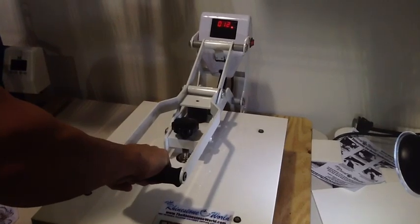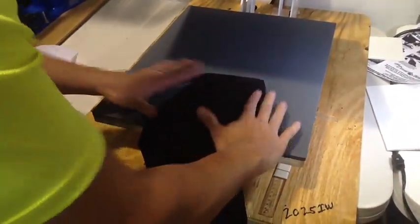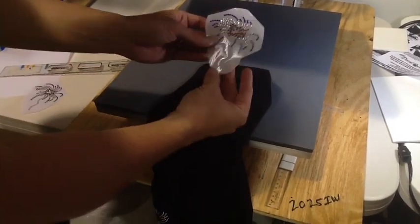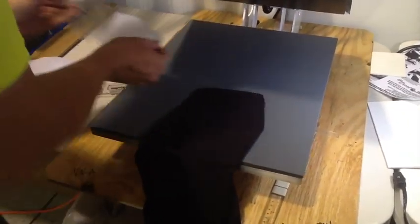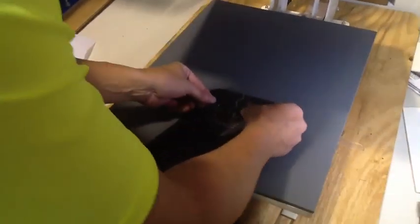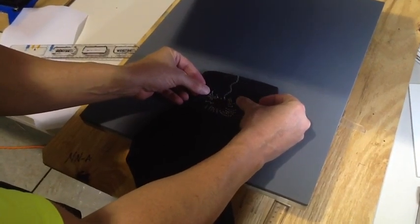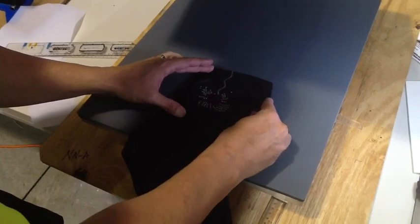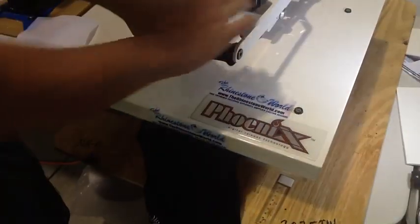We're doing the sleeve now. As you can see, we're using our foam board — like we showed in one of our other videos on how to do a custom sleeve. The foam board gives you a flat surface so you aren't dealing with the underarm seam. Here's our firework add-on for one of the sleeves. We did our little pre-press — about five seconds — to get all the moisture out of the shirt and get it nice and flat.